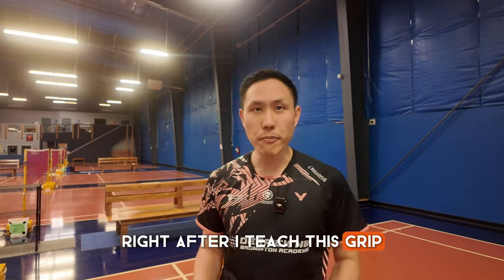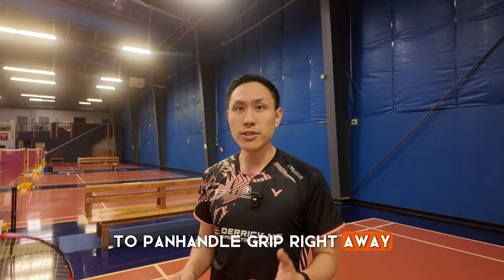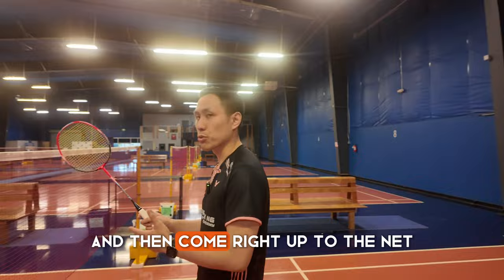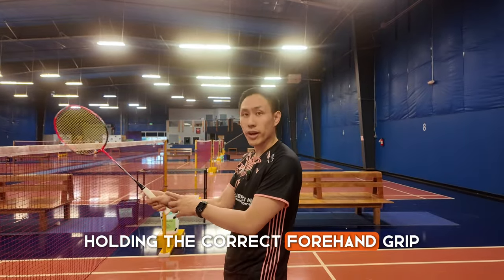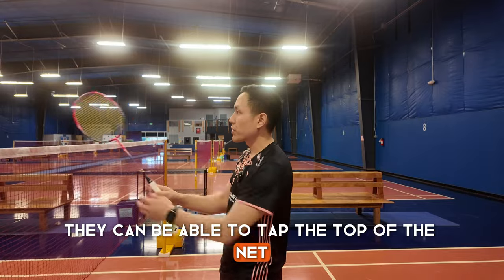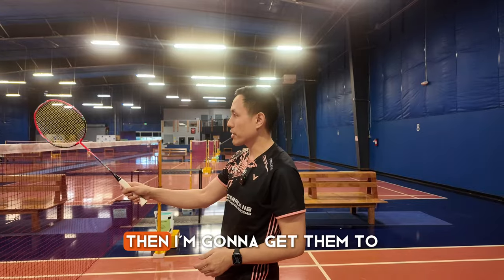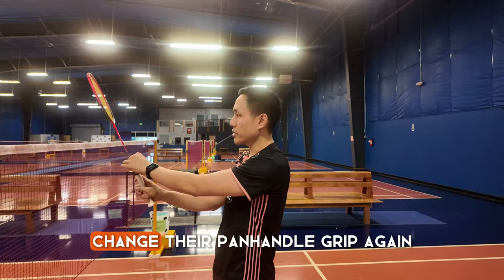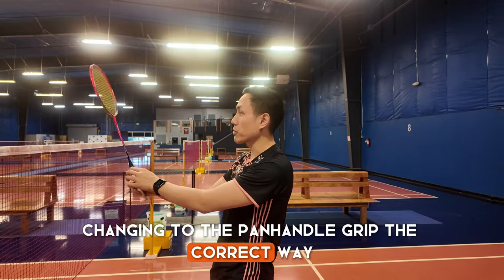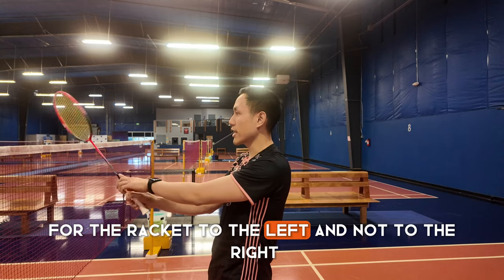Right after I teach this grip, I get them to learn how to go from forehand to panhandle grip right away. I get them all to hold the forehand grip and then come right up to the net. When they're at the net holding the correct forehand grip, they can tap the top of the net with the frame only. Once they are used to this movement, I'm going to get them to change to their panhandle grip, making sure they are changing the correct way by turning the racket to the left and not to the right.